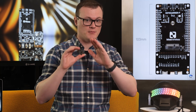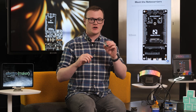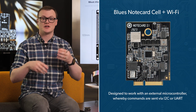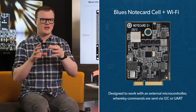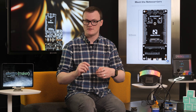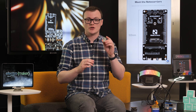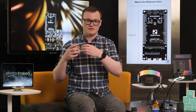The Notecard Cell plus Wi-Fi, being a cellular system-on-module, is designed to work with an external microcontroller whereby commands are sent via I2C or UART. This can include anything from an 8-bit Arduino right up to a 32-bit STM32 or, my favorite, the CH32 RISC-V part. However, this board can also be controlled via C, C++, and Python via an embedded system, with the notecard being used as an external serial device.